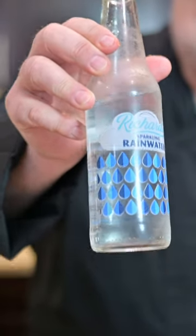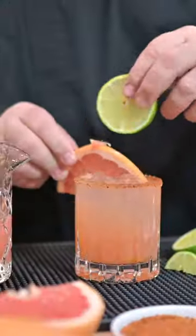Soda — Richard's Rainwater, Topo Chico, whatever you got. This is local, this is Texas — buy local. We're gonna put a little pretty garnish on it. How about that?